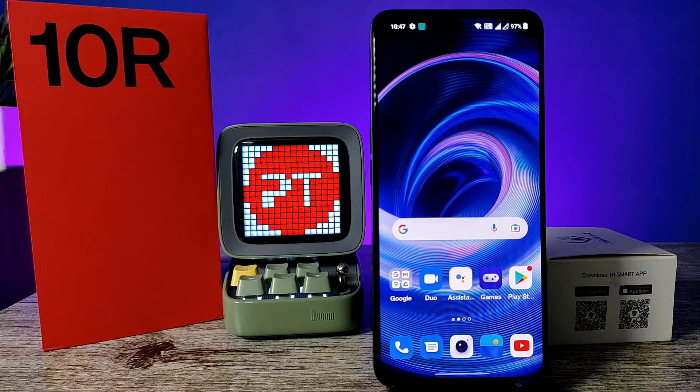Hey guys, welcome back to Phone Tricks. In this video we will learn how to scan a QR code on a OnePlus 10R smartphone. Before we start, I request you to subscribe to our channel for more interesting phone videos.